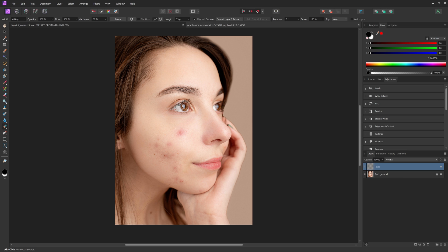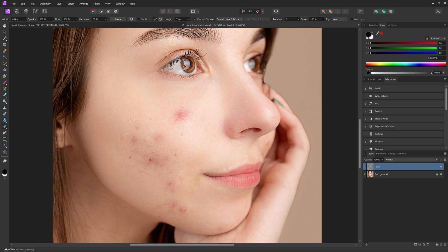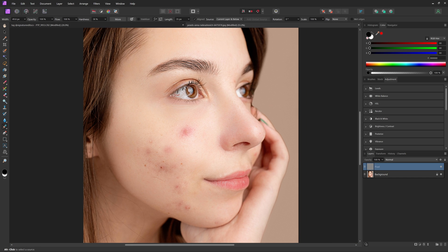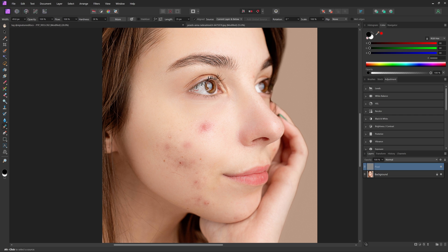I'm going to zoom into this photo by holding down Control and then using my mouse wheel. A quick tip when it comes to retouching is you don't really want to zoom in all the way. You want to stay a little bit back, because if you're zoomed all the way in, you might try and edit out some skin texture that you really don't have to. So it's better to stay at least a little bit zoomed out.